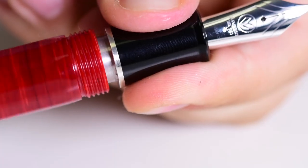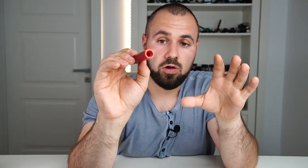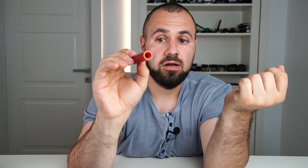The end knob is a bit more accentuated and longer than the finial, tapering towards the end. For the filling mechanism: it's a cartridge-converter system, coming equipped with a Schmidt K5 converter. Many may expect a fancier filling mechanism at this price point, but a cartridge converter is practical. Worth noting is how thick the actual material is — this adds weight to the pen and also contributes to a very nice writing experience with weight evenly distributed across the barrel and cap.